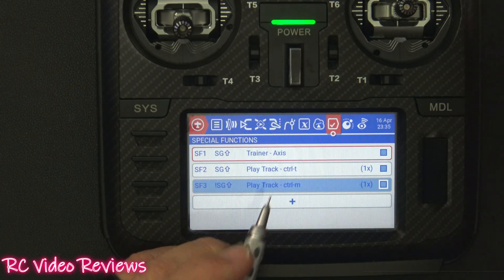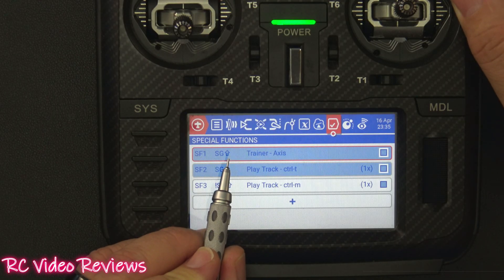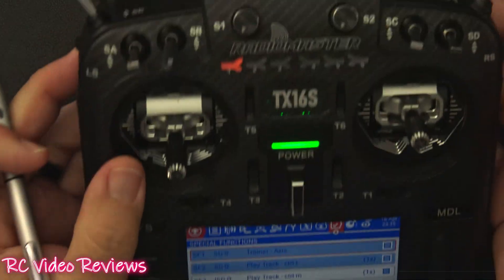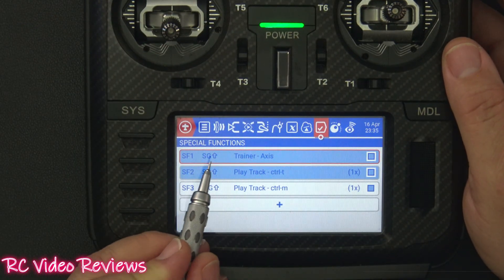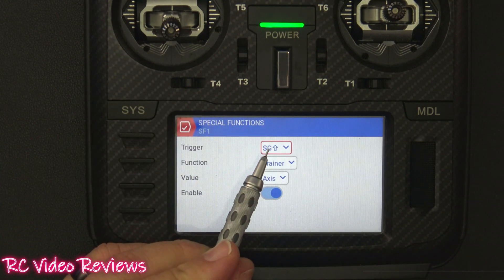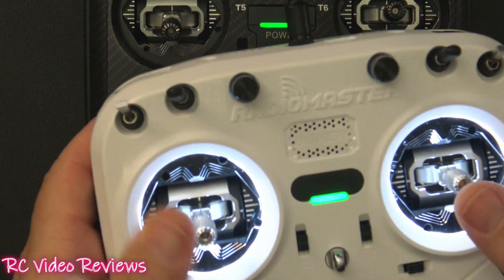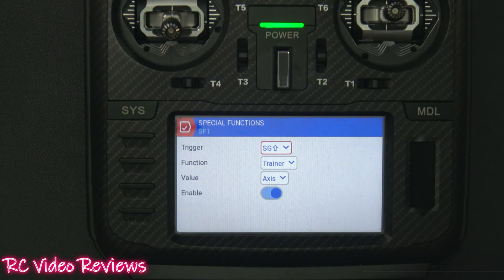Now let me show you the special functions I used. I use the SG switch set to 'away' — so when I push the switch all the way forward, that activates student mode. There are a couple of options for what you give the student. When the SG switch goes up it activates trainer mode, and I'm giving the student 'Axes,' which means they get the four main controls: throttle, rudder, elevator, and aileron.